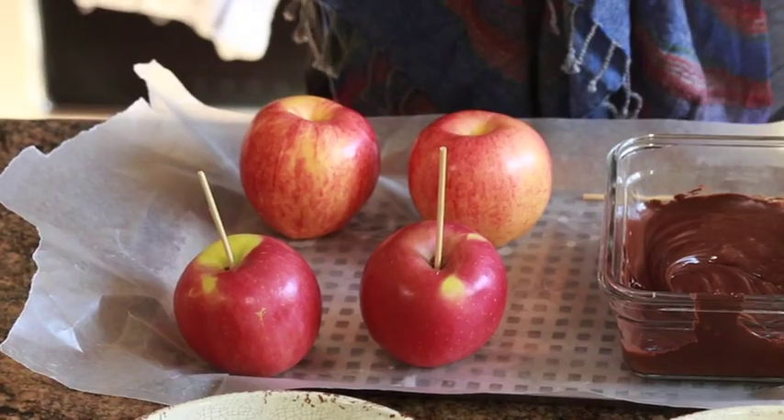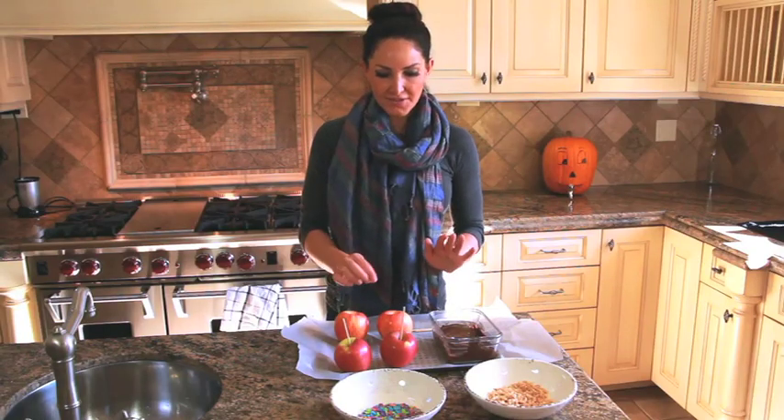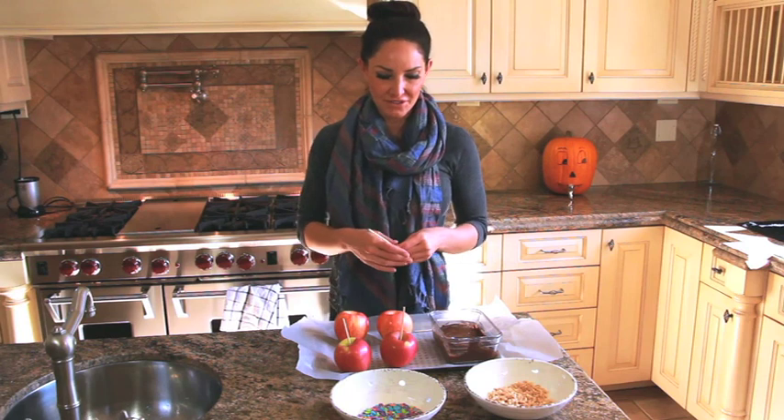First, you're going to start with four apples. Take your four apples and just get a popsicle stick, or whatever you can, to stick into the end as a nice sturdy handle. If you want, you can also use those really heavy-duty straws as well.